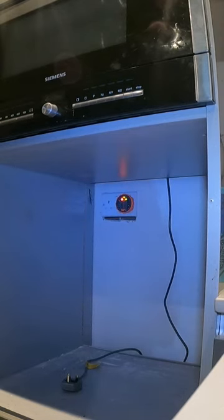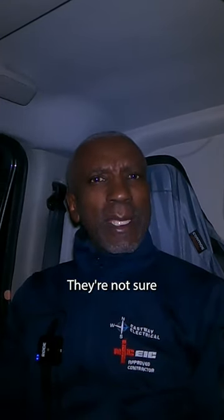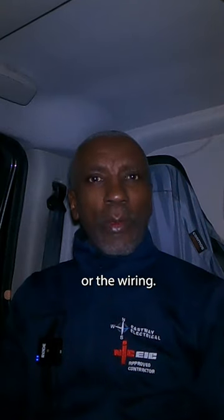I just want to check something. Hi there, Delroy here from Eastway. I'm going to have a look at a cooker — the oven or the cooker's not working. They're not sure whether it's the oven or the wiring.